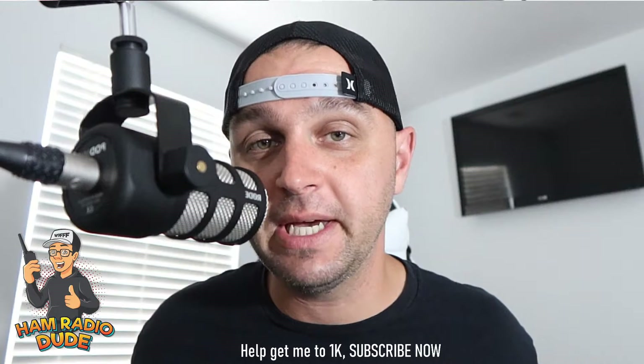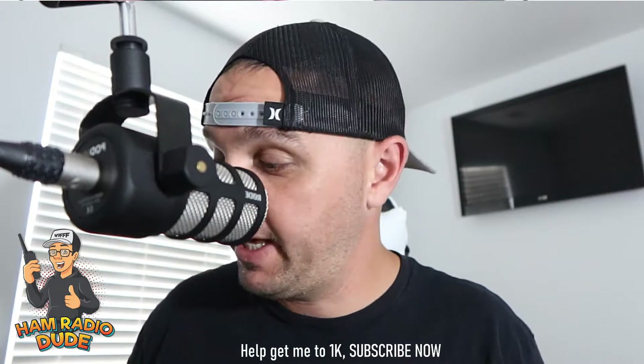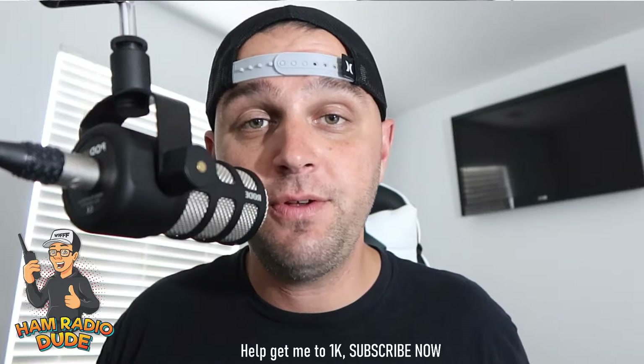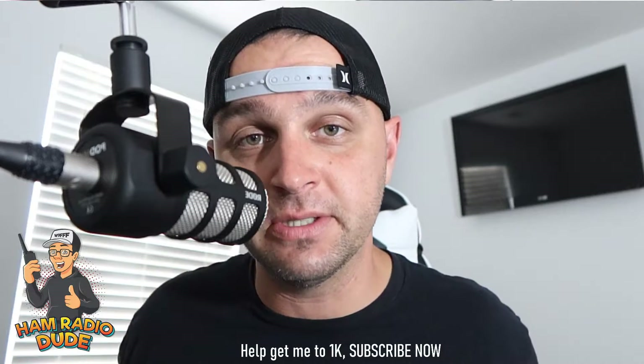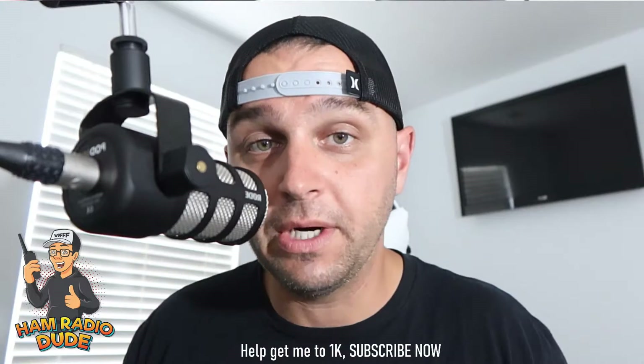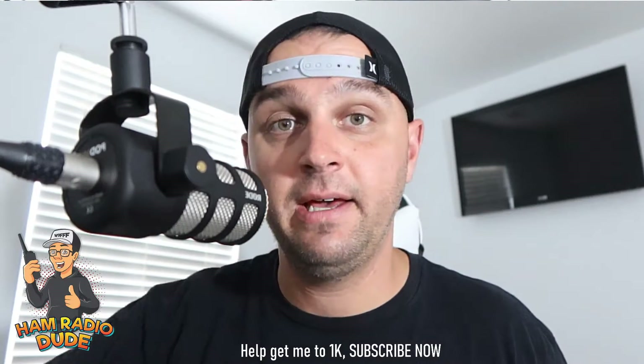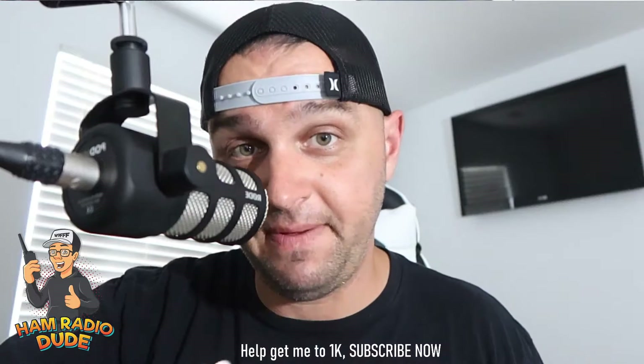Hey, what's going on everybody? It's W9FFF, ham radio dude. This is going to be a quick, simple, easy tutorial today. Most of you probably already know it, but just in case there are some people out there who don't, I wanted to provide the opportunity and the instructions on how to connect a hotspot such as the MMDVM.